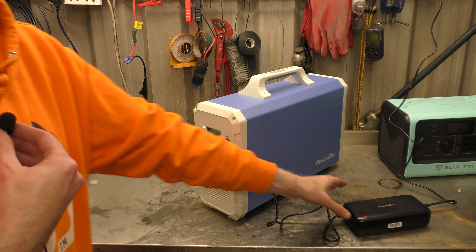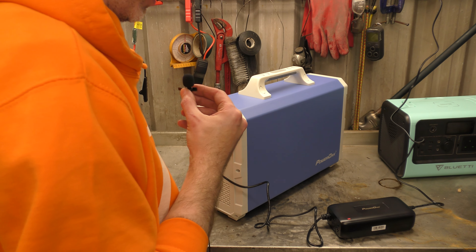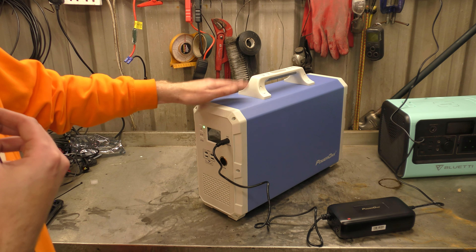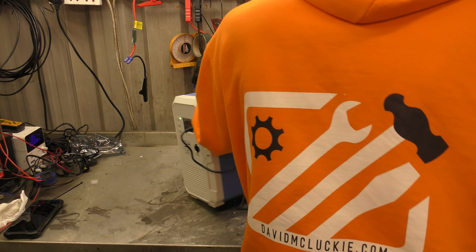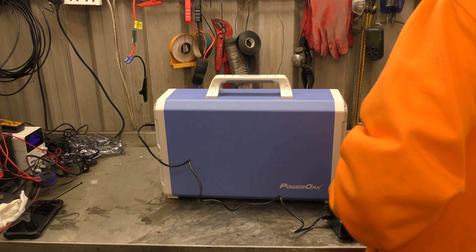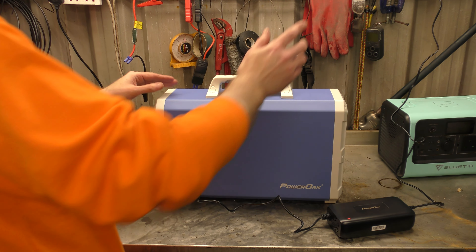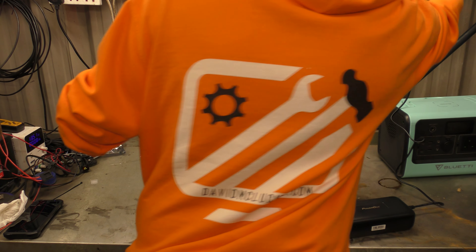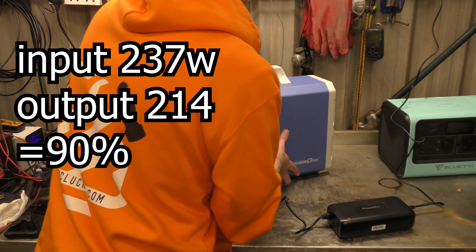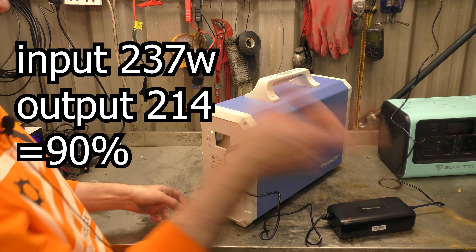Let me let you hear the noise of this power brick — I'll take my microphone off. So this is the constant fan from this. And the big boy, while charging or while doing things, has a fan that runs. It's not terribly noisy, but it is quite loud. It is moving quite a lot of air. The wall says 237 watts coming out of the wall, and going into the unit we have 214 — do your own efficiency calculations.